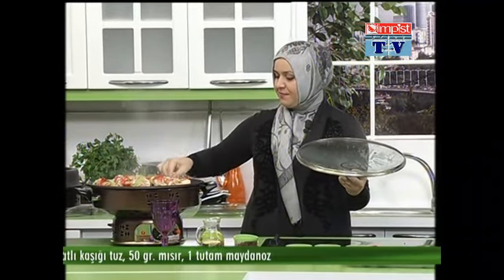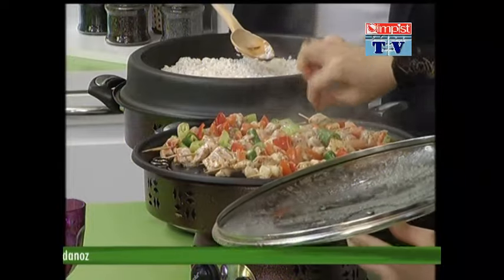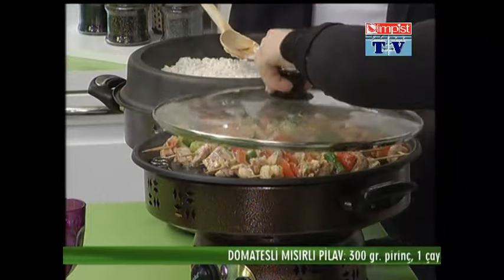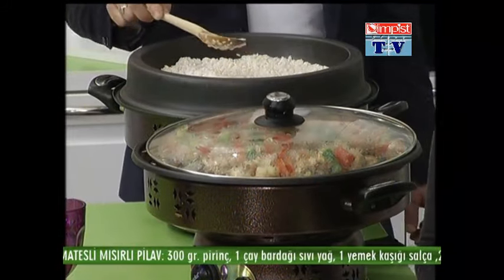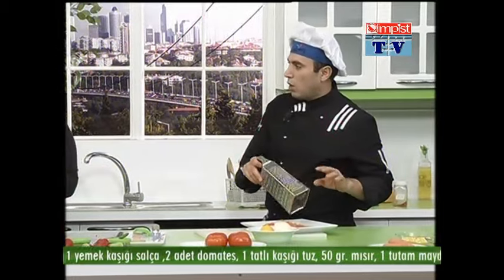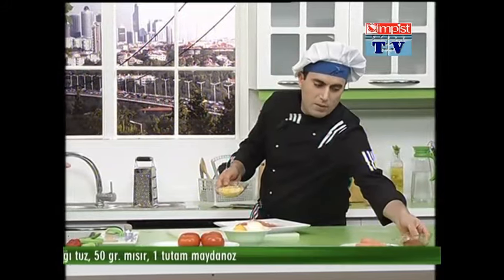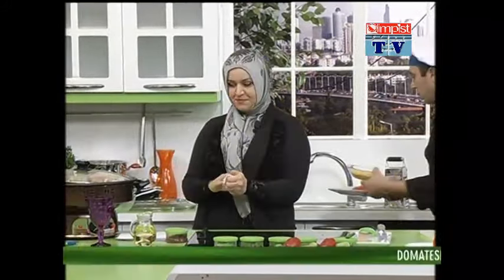Şimdi Ayşegül Hanım şöyle bir çevirmeden bir iki dakikada kapağını kapalı tutalım sevgili izcilerimize; ben aslında farklı bir şey göstereceğim. Şöyle kapağıyla beraber sevgili izcilerimiz ne kadar güzel bir şekilde pişirdiğini, hem altının hem üstünün ne kadar kısa bir sürede pişirdiğini göstereceğiz. Daha beş dakika olmadı.